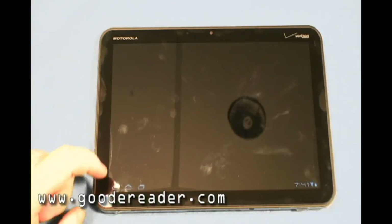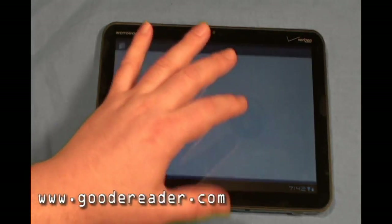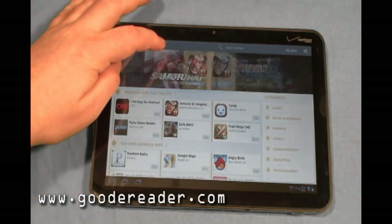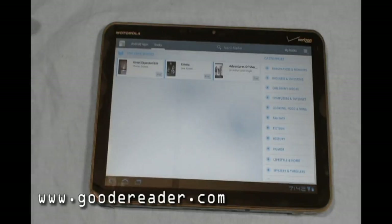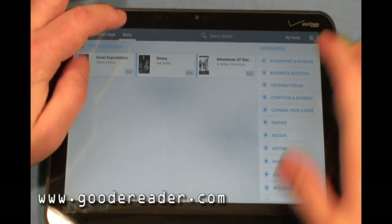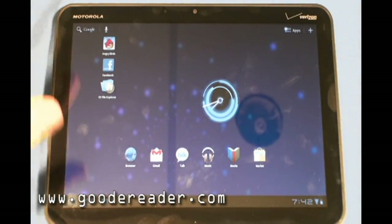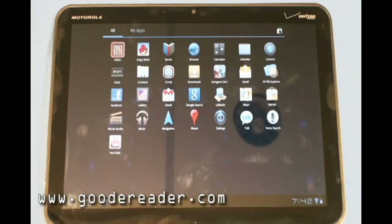There are roughly about 100 applications or so that were designed specifically for the Motorola Zoom. Honeycomb Android 3.0 has not only Android apps but also bookstore integration — something the Google Market for non-Android 3.0 devices doesn't have, though the web version of the Android Market does. You can browse for books, purchase them, and download them, and soon Google will be doing both music and video as well, making it more of an all-in-one portal.